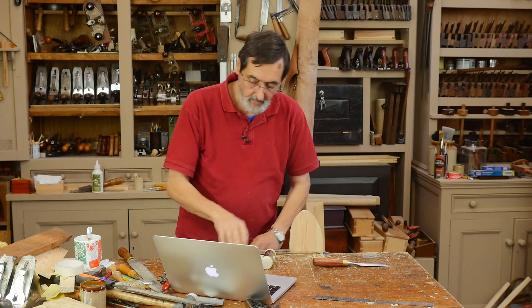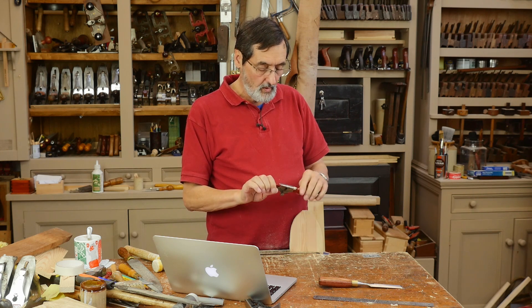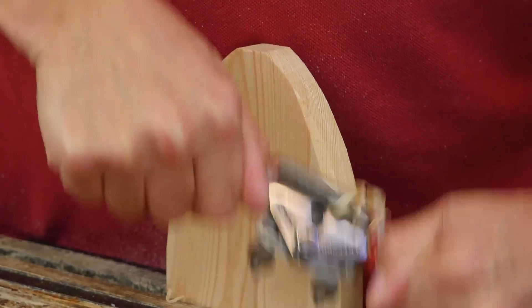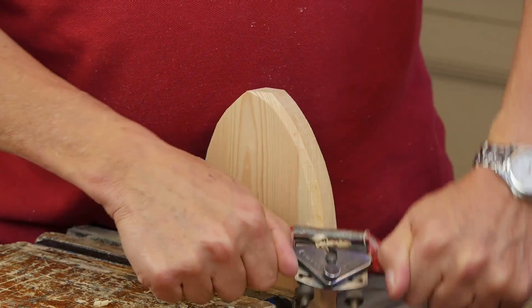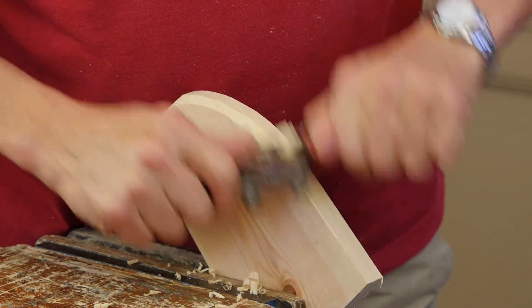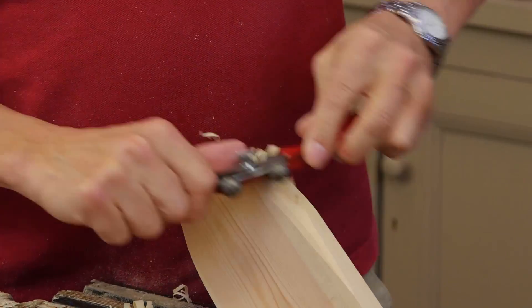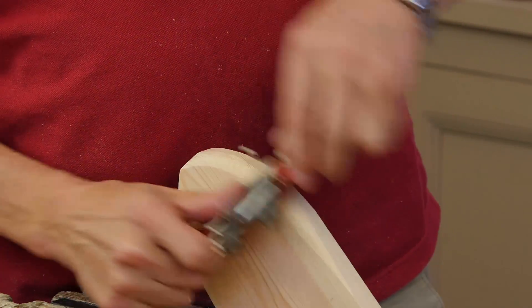We've got our board coming together, and you're asking how you can round this over. This is the most wonderful tool — it's a spokeshave with a flat bottom; you don't need a round bottom very much. Take your spokeshave, get it set, take the corner off at 45 degrees until it's about six to eight millimeters wide. Get that nice and even, then take that corner off and this corner off, and now you have a quadrant.